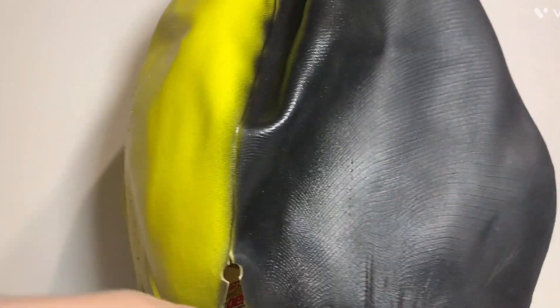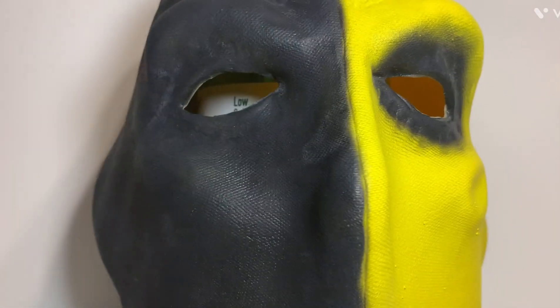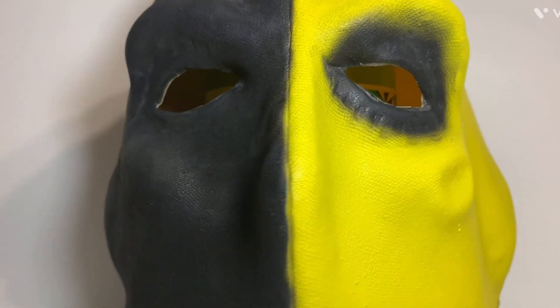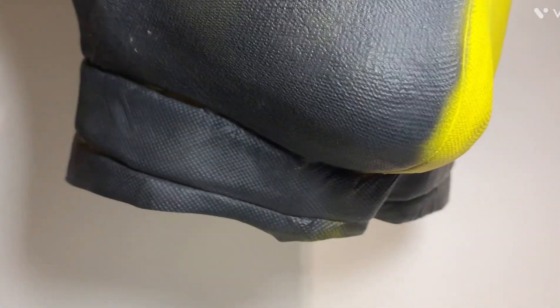On the back there are slits so you can get the mask on. I've got a Mountain Dew ball holding this up because I don't have a proper stand for these. As you can see, the cool part is the front with the black and yellow, and on the bottom there's a neck section — kind of like on the show where he had the mask tucked into his suit.